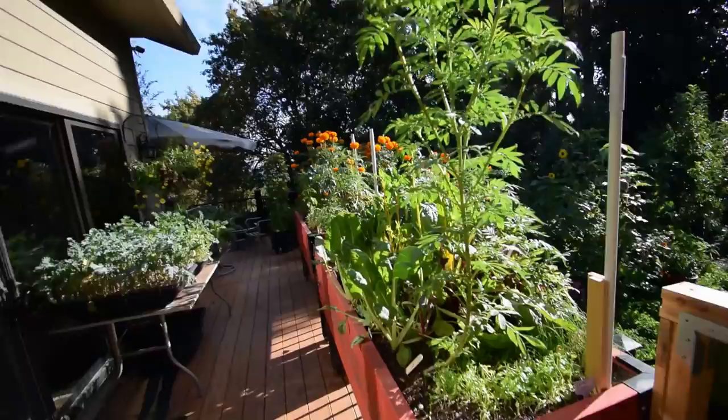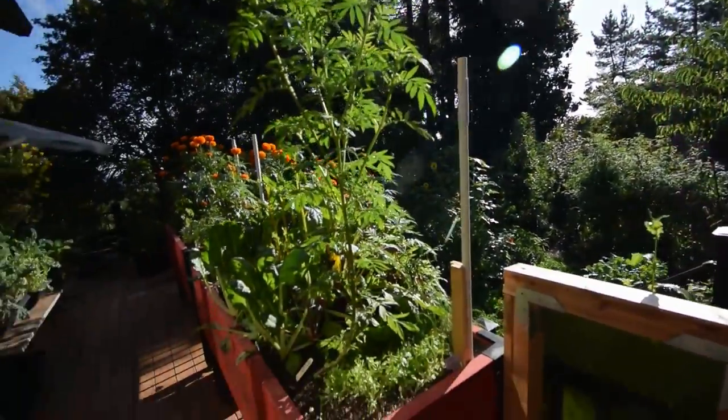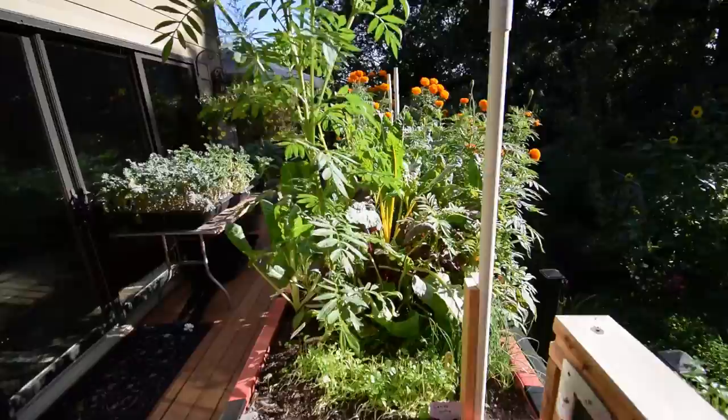Hey everybody, I want to do an update for the garden boxes on the deck. You can see we've got some sunshine coming over the top of the trees there. Looks like the boxes are getting some nice sun.